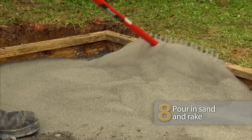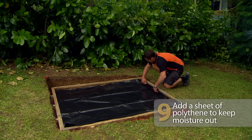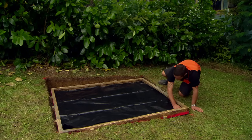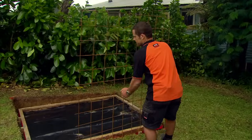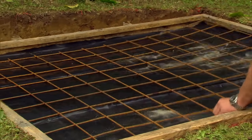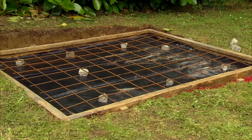Next, we add a layer of sand and give it a rake. The sand will fill in the holes in the base course, making a nice smooth surface. Now it's time for the polyphen — make sure you tuck it in neatly. A pad this size doesn't really need mesh, but I'm going to add it anyway just to show you how it's done. We're using little concrete blocks to hold the mesh off the polyphen so it sits in the middle of the concrete slab.